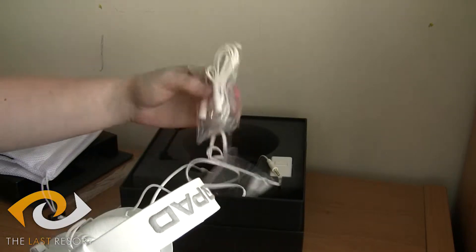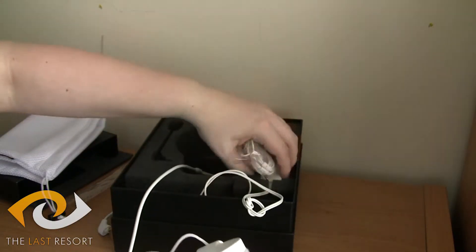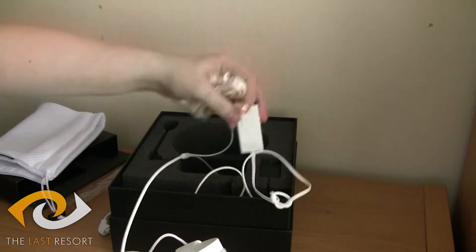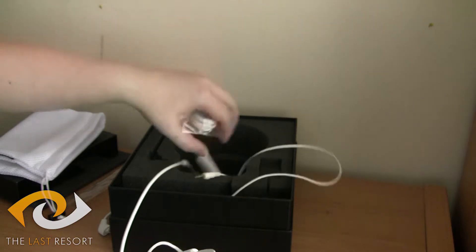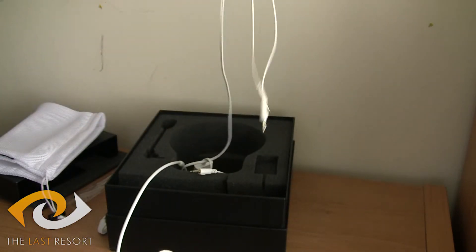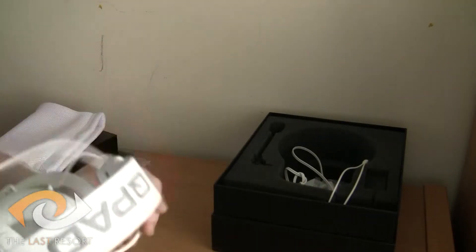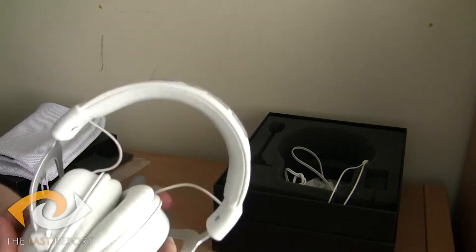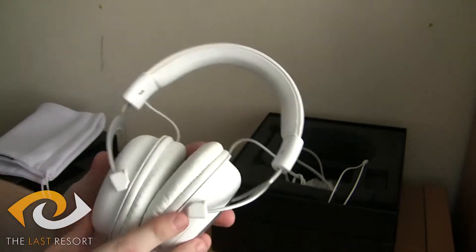You get a few other things with it as well — some extra cables. You've also got an audio box control, so you can just attach that on and use that instead. It's got two outputs. It weighs up to about 350 grams, which is incredibly light — very light for what it is.